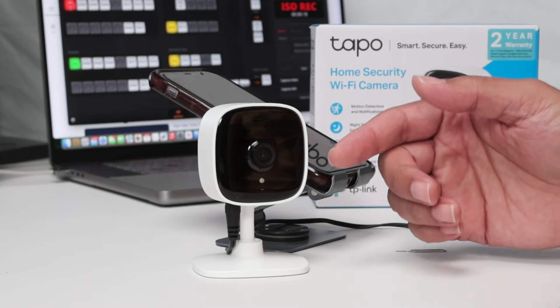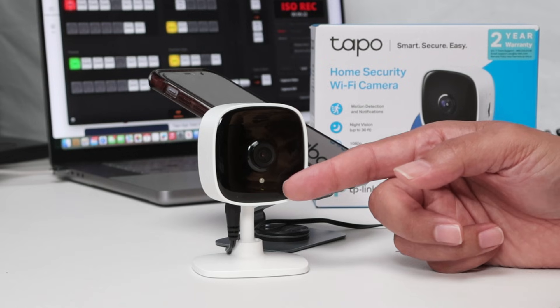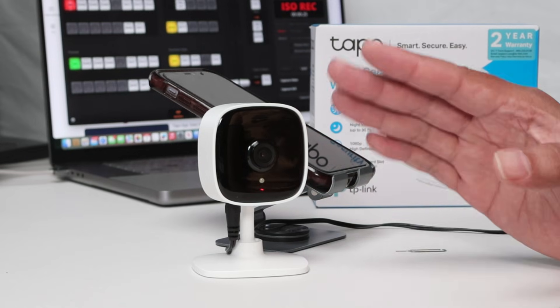Basically, when the camera is out of the box, you're going to plug in the power and you're going to see the LED blinking here — red and green. So the camera is ready to go.